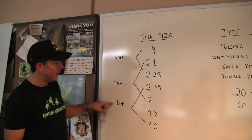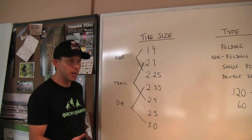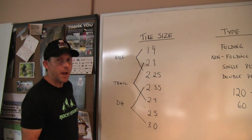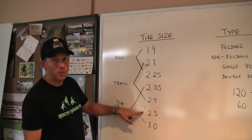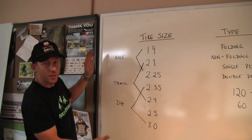Then you get up to downhill, and that really means you're running double-ply tires — burly tires with a lot of impact resistance and puncture resistance. They can go anywhere from 2.35 up to 3.0. Most of the downhill racers are running 2.5, depending on the course. So there's a little bit of a visual understanding of where you might be.